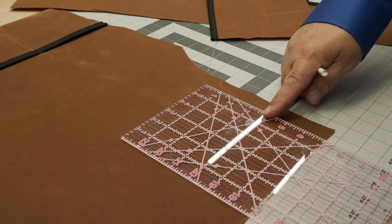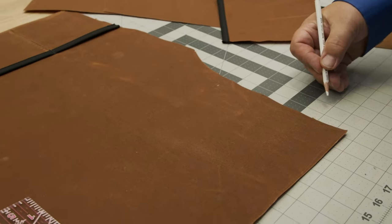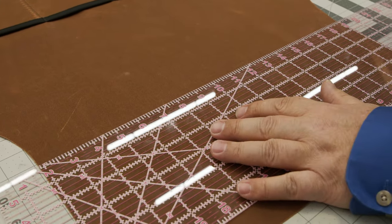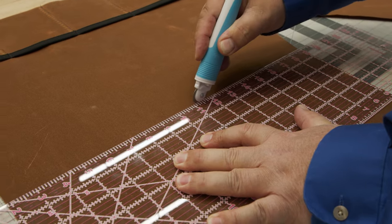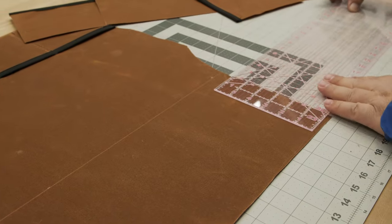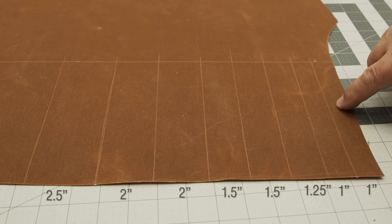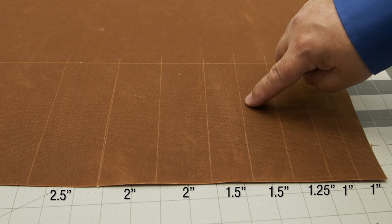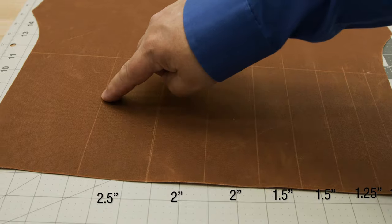This is our second piece and it will have the location for the screwdriver. I'm going to mark it 7 inches here and 7 inches here so we have a straight line, then score it. Now we'll score the panel with lines that determine pocket sizes: one inch, one inch from this line, one and a quarter, one and a half, one and a half, two inches, two inches, and two and a half.